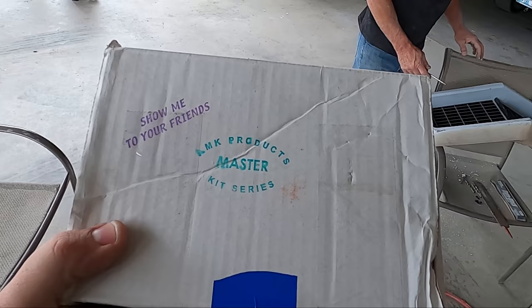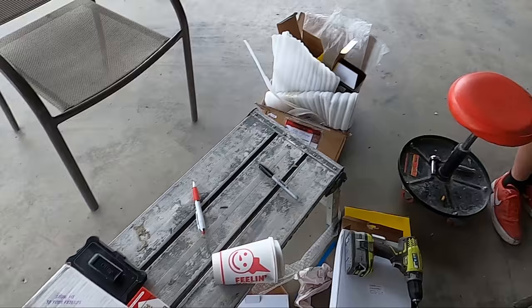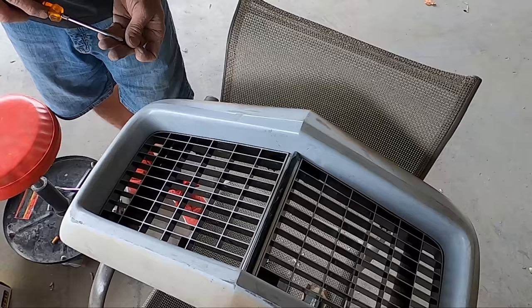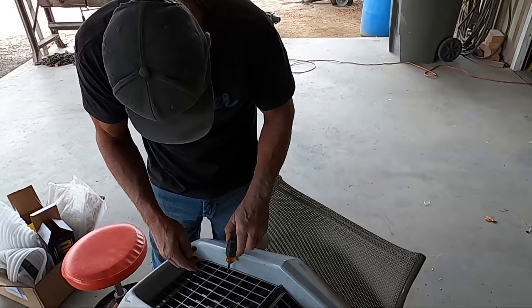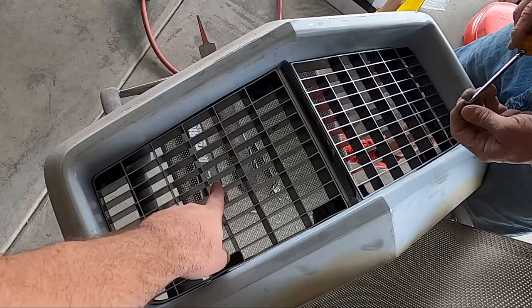I'm telling you, this MK Products Master Kit Series has more than paid itself off. Every time we need something out of here, it comes in handy. In today's instance, the screws for all the mounting placements are always the right ones in the right quantity — huge shout out to them. But the shout out that should really happen is for Heath today, for all the work and effort he's put into this nose. It's looking good.